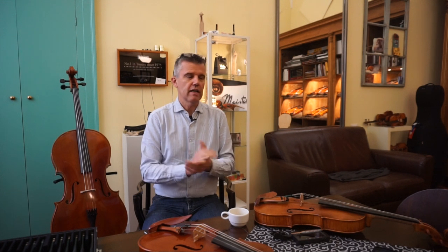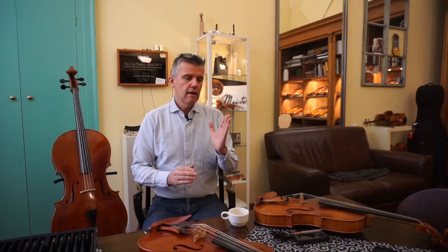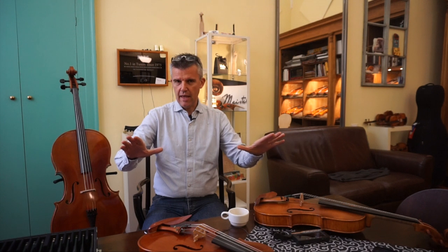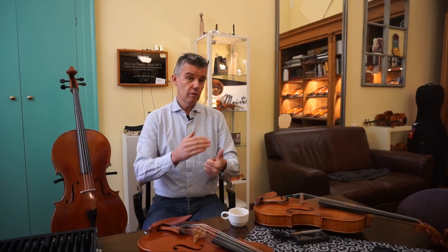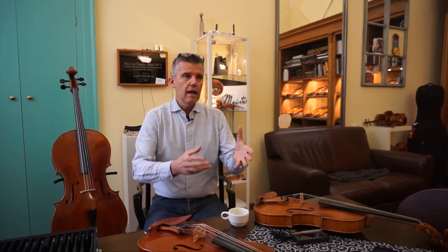The first violinist of Vienna Philharmonie loved to have a Dominant G string, Olive D string, Tonica A string, and a Kaplan E string — making all the string companies happy. And if I could now choose my string set which I think is really beautiful and matched together, I would probably do Dominant, Olive, Tonica, and Kaplan E string. But that doesn't mean this set is now the best for everybody.